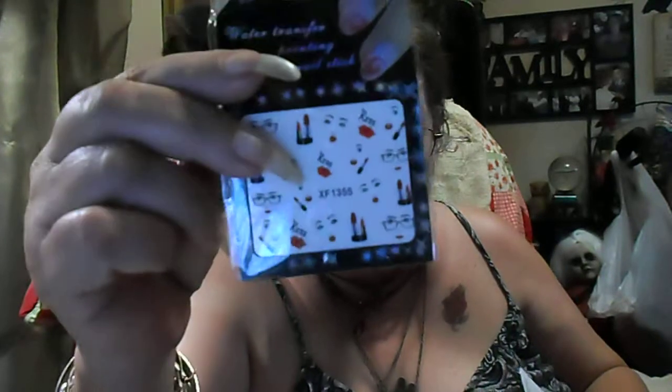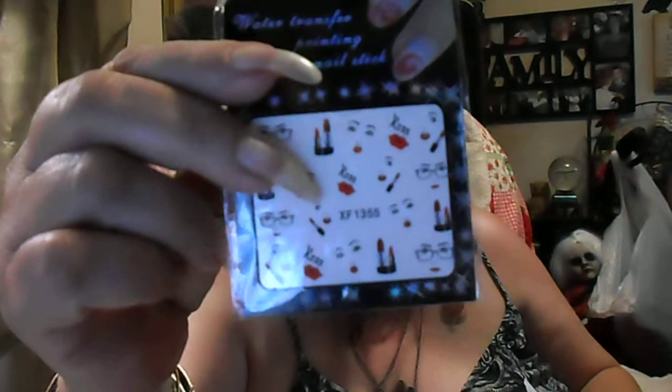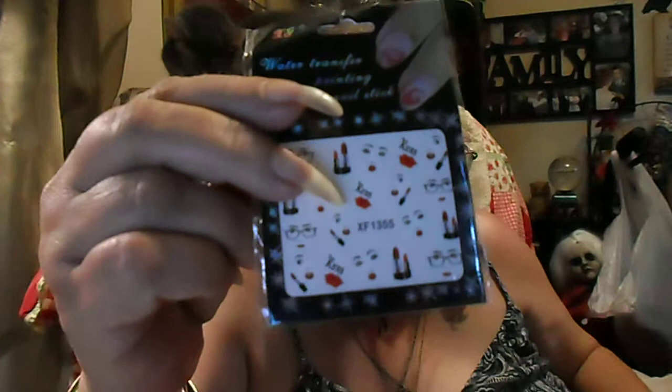Next up is from Kinder Wind. This was 6 cents and it's another water transfer of lipsticks, lips, and faces. I like that so I wanted to have an extra one — for 6 cents you can't go wrong.